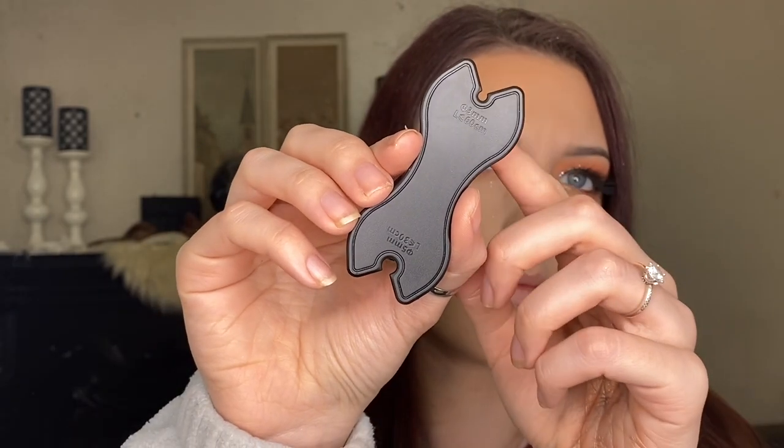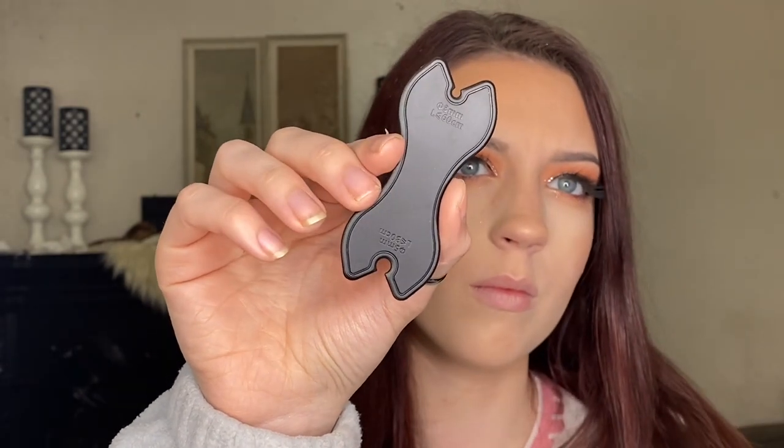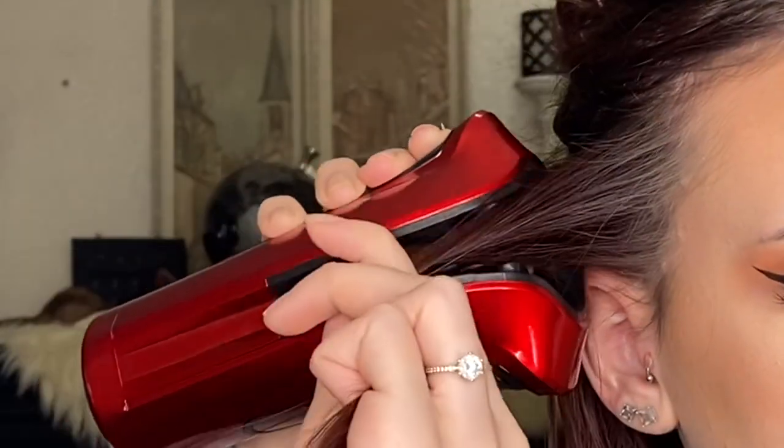The curling iron did come with this tool right here, and I wasn't very sure what it was at first. But then I went through the direction book — basically this tool is to measure your strand of hair to see if it's going to fit into the curling wand. This is to prevent you from overloading the wand so there are no tangles and it curls your hair better. I'm probably not going to use that tool — I'm just going to base each strand the same size so I don't have to measure every time.